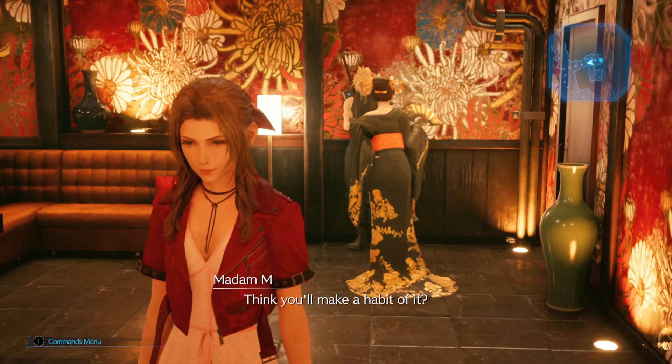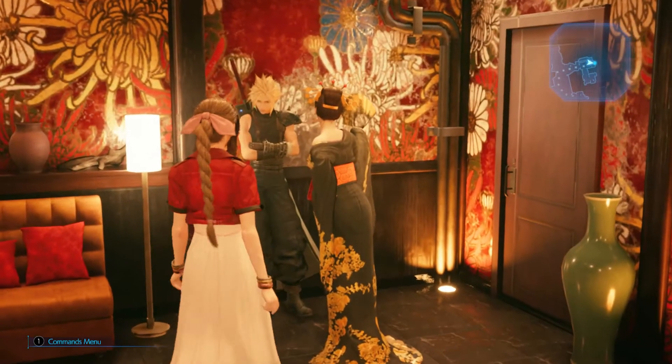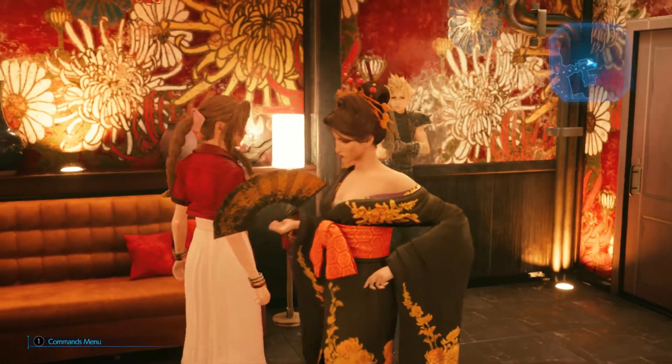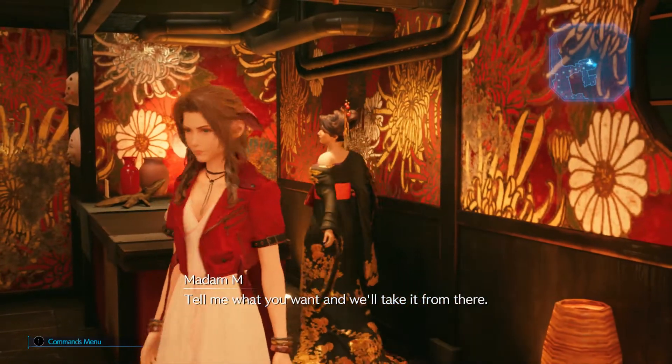Think you'll make a habit of it? Alright then. I think I've seen everything I need to see. So? Tell me what you want, and we'll take it from there.